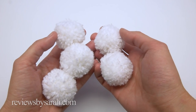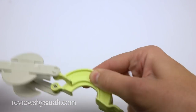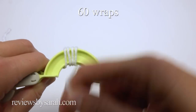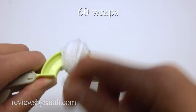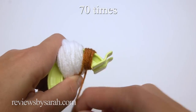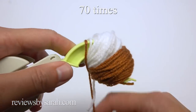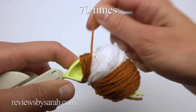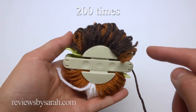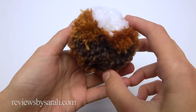Make five of these little white pom-poms. Next, for the head, I'm using the medium-sized pom-pom maker. On the first side, wrap the white yarn around the center section 60 times, then wrap the brown yarn around the right side 70 times and the left side 70 times. On the other side, wrap the brown yarn around 200 times. After you tie it and trim it, it should look like this.